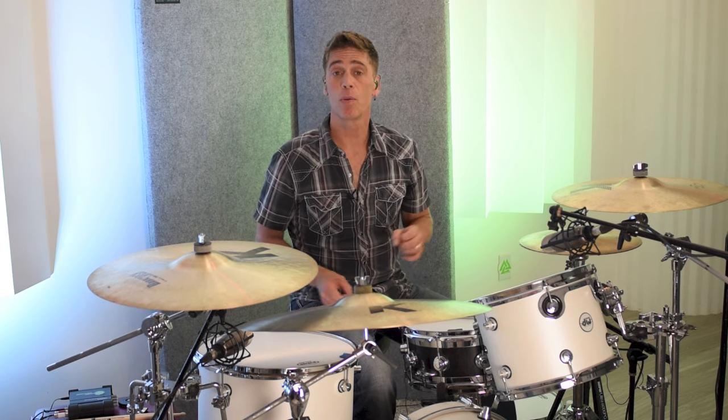All right, now we're back at the house kit at Whiteroom Studios in Austin, Texas, and we're listening to the major third. You heard it on the intro. If you didn't notice the difference between the two, we're going to get a little bit closer in on it now.